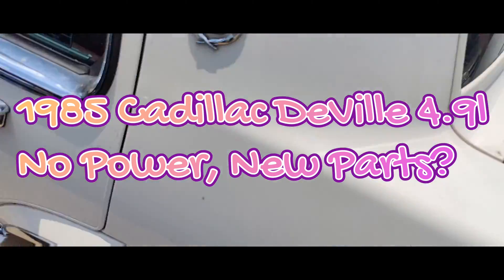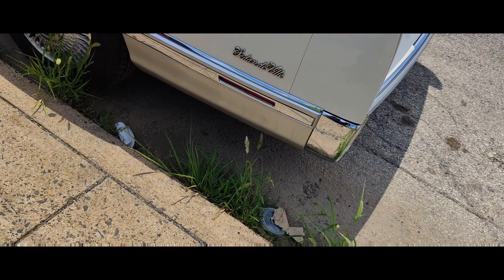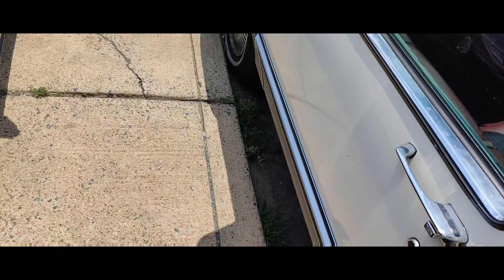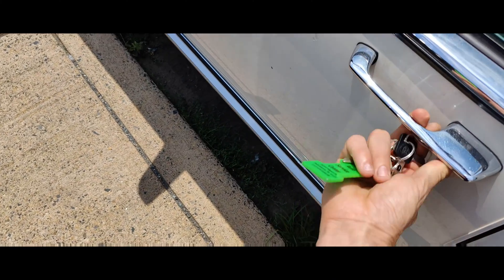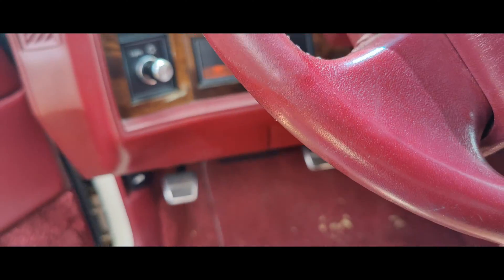Okay guys, we got this '91 Cadillac Sedan DeVille. They said you can start it — it'll run for a couple seconds and then dies.